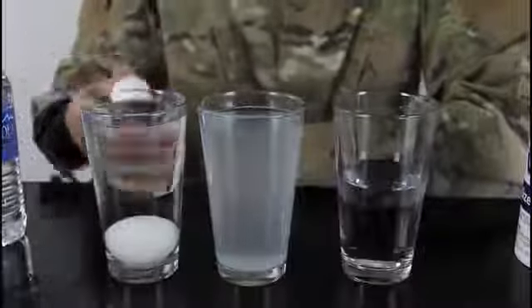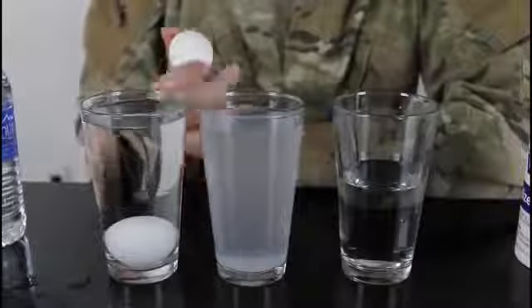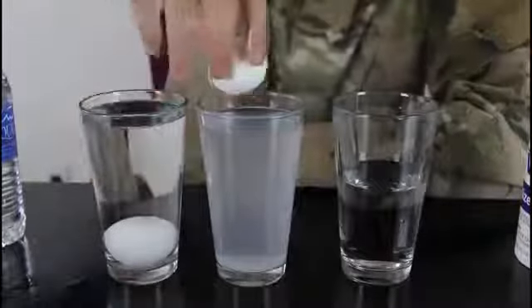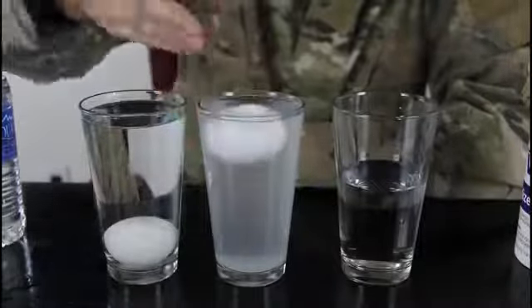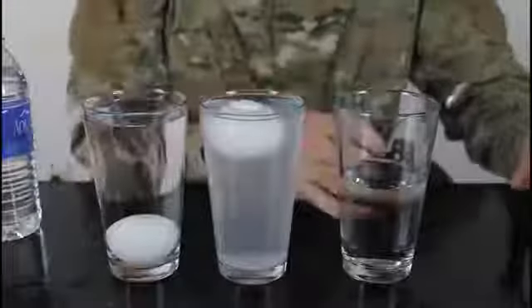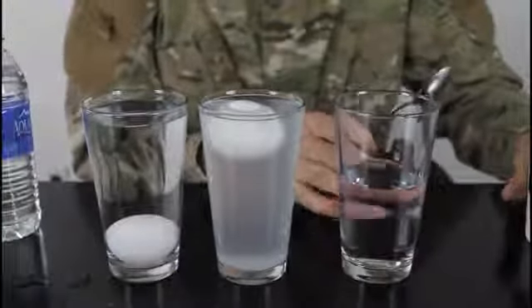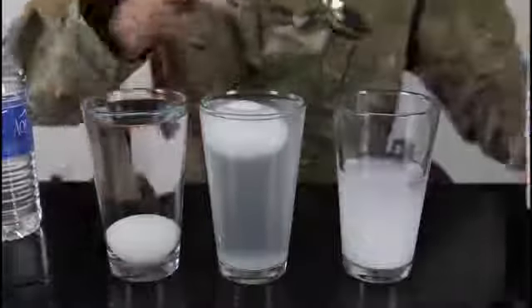It sunk, like any normal egg would in regular water. But this is really salty water — I put a lot of salt in. Let's drop an egg carefully and it floats in the salty water because of density. Now for the third glass, we're gonna put a lot of salt in there — see how much salt I put?